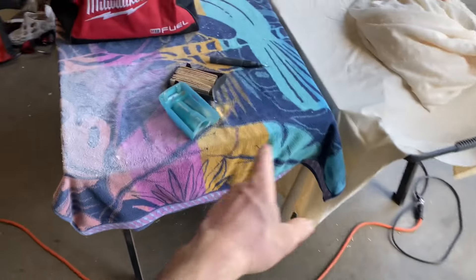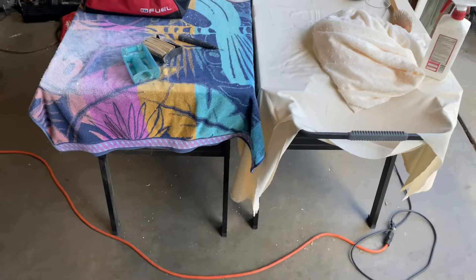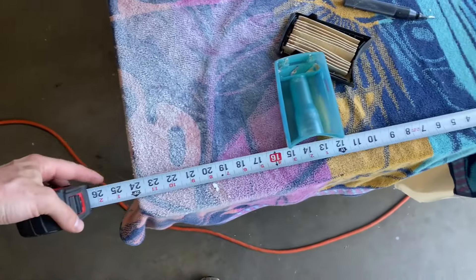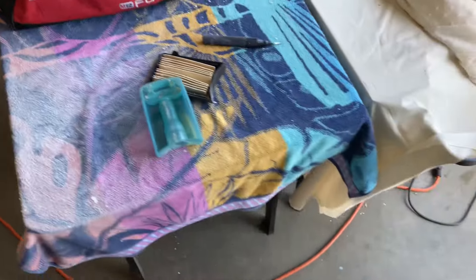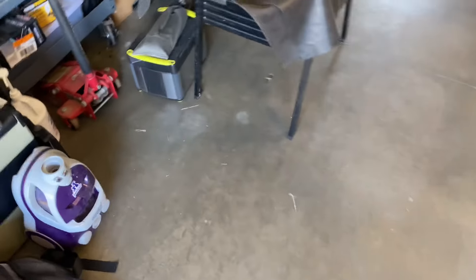I don't know what size these are — these are probably about 36 inches. Actually, there's no way that's 36. Yeah, that's two foot, so 24. So that's 48 right there. I'm two and a half inches shy of that. See, that's pretty wide.